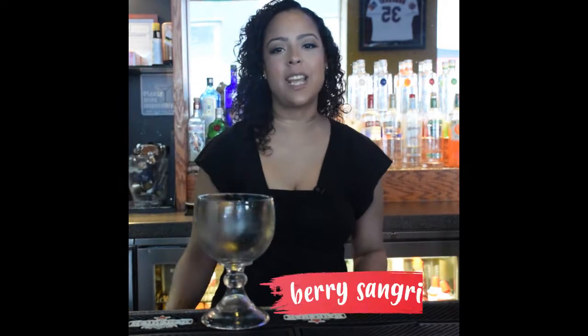Hi guys, welcome to Applebee's. My name is Marines and I'll be your bartender for today. I'm going to show you how to make a berry sangria.